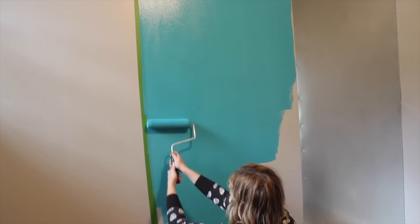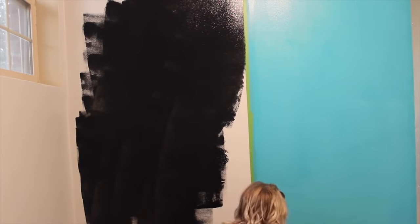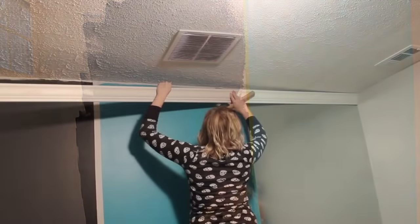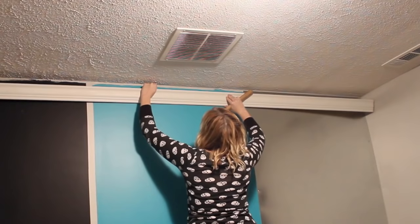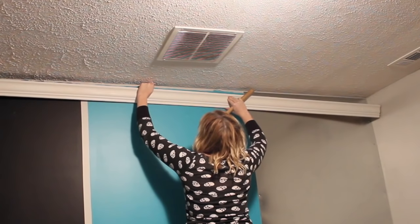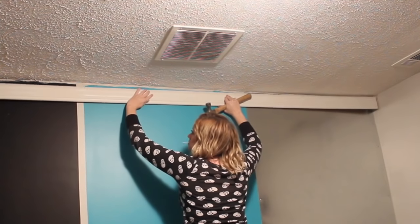Then I just painted the middle section with some semi-gloss paint. And on the left-hand side, I just used chalkboard paint. To give it a finished look and to frame it all out, I used some crown molding up on the top. I guess you're not supposed to nail or screw these in — you're supposed to use liquid nails or some sort of glue — but I used screws.